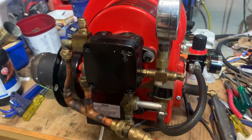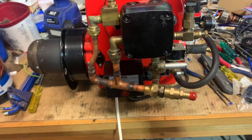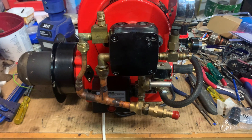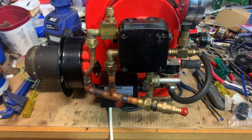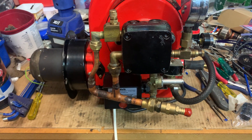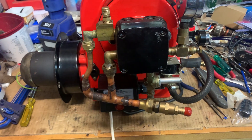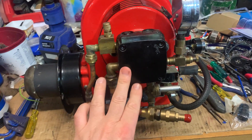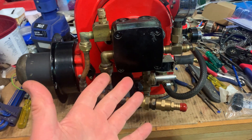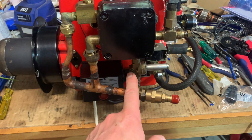I saw this on another video on YouTube — I forget the name of the YouTuber, but he converted a Beckett burner to run on waste oil using a different setup, I think a regular jet or something. But anyway, I thought: we've got the oil pump from the original setup, why not use it as our transfer pump and then control flow with a solenoid?